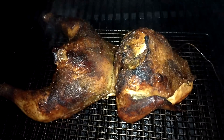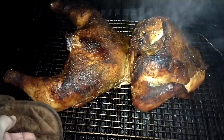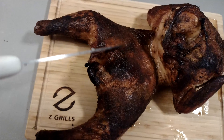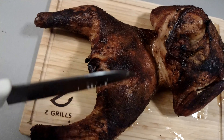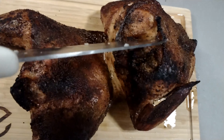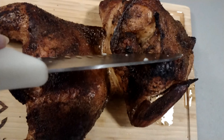That is perfection right there, folks. It doesn't get any better than that. As you can hear, that skin is crispy. There is a trick to get your skin crispy and to get infused smoke flavor — you don't have to run at a high temp right off the bat.